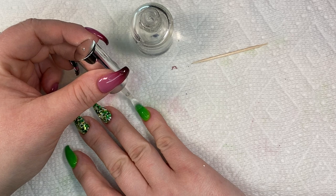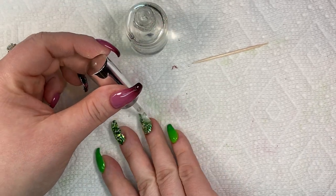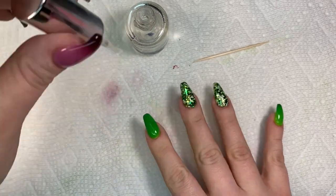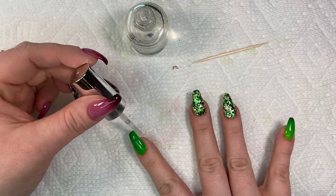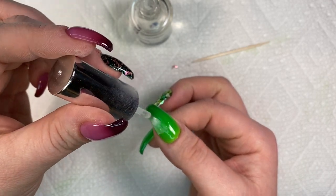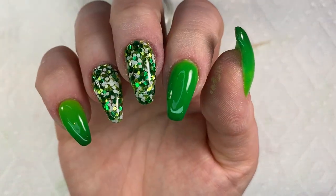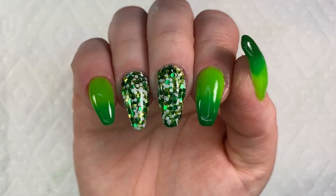I rarely do more than three coats. I do a little bit of a thicker coat — not too much because then it might not dry well — but a slightly thicker coat gives it that beautiful gel-like shine. I love this top coat. Use code Carolina10 for 10% off at Risen Legacy. I highly recommend this top coat. Look how shiny it is — it's like gel without the UV lamp.